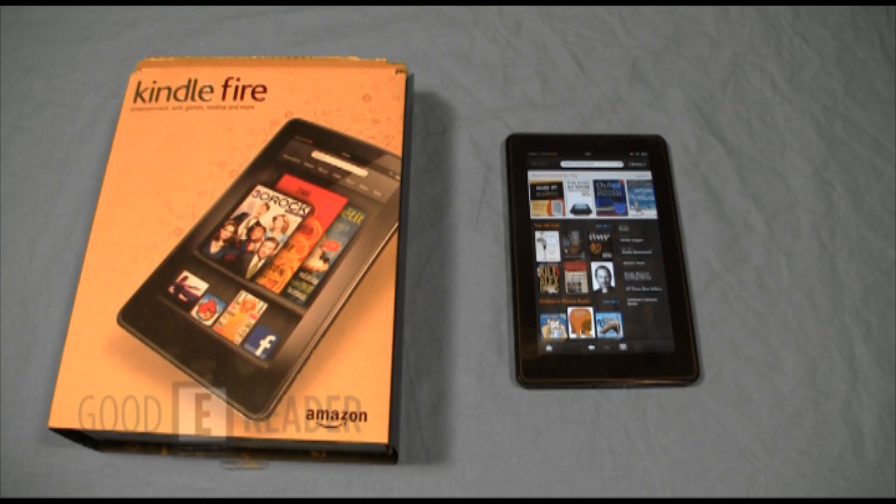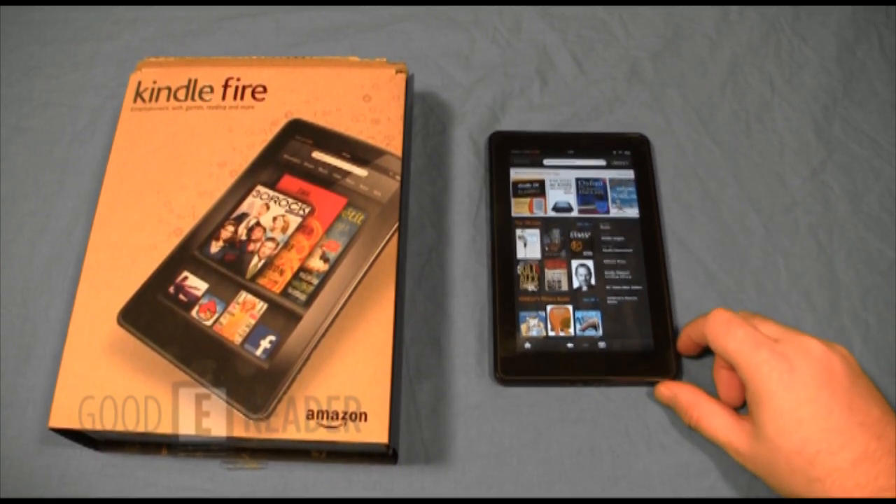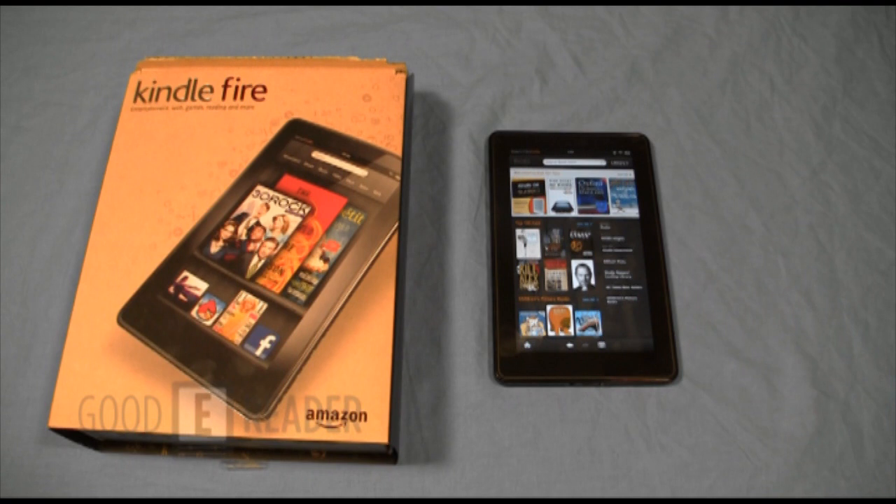This has been our Good e-Reader exclusive review video of the Amazon Kindle Fire — the very first Android tablet from Amazon. Stay tuned for further videos where we'll compare it against the new Nook Tablet, Apple iPad, Kobo Vox, and more. Set your web browser home page to goodereader.com, your number one source for e-reader and tablet PC news. My name is Marcus, this is Peter — everybody take care.